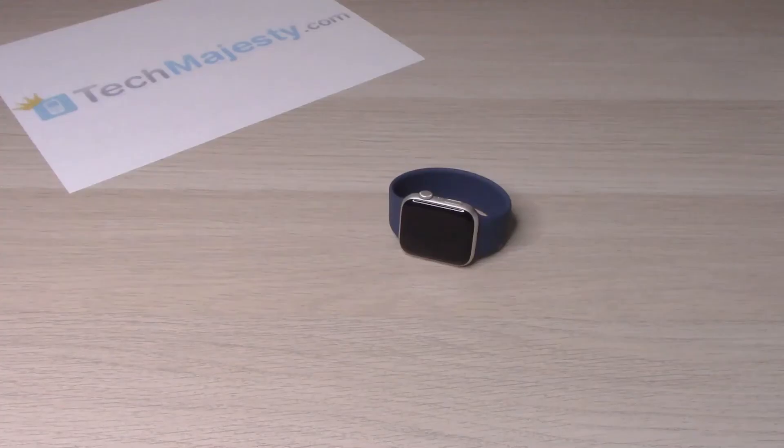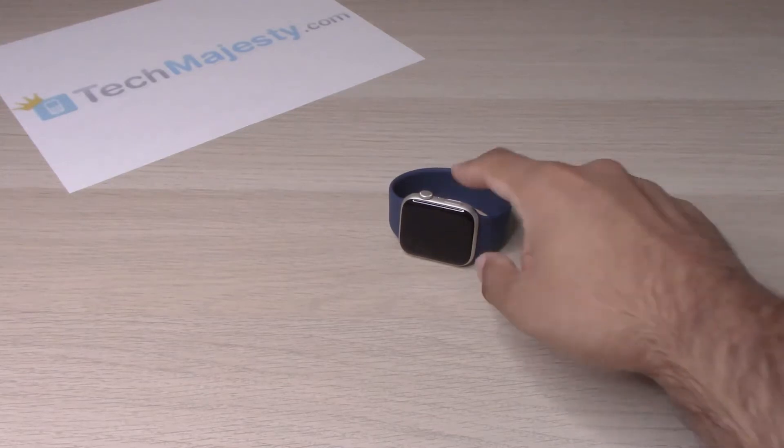Hey guys, Johnny here. Today I will be showing you how to do a force restart on the Apple Watch SE2. So let's go ahead and dive right into it.